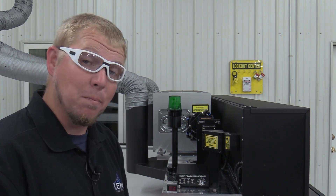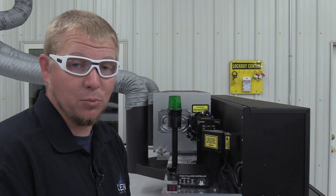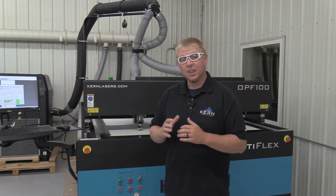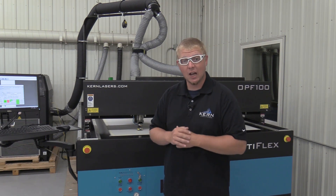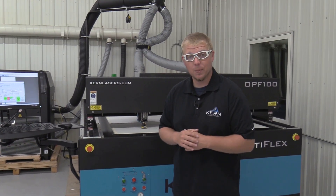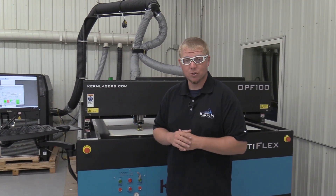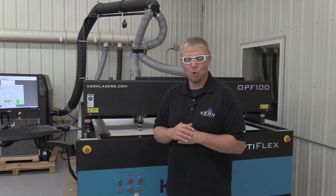The shutter switch ensures maintenance personnel are kept safe while performing routine maintenance procedures. The OptiFlex laser systems are equipped with 4 emergency stop switches, one on each corner of the laser system. Pressing any of the emergency stop switches will immediately disable the laser beam and stop the system motion.